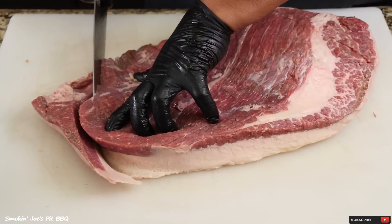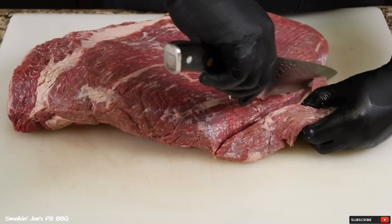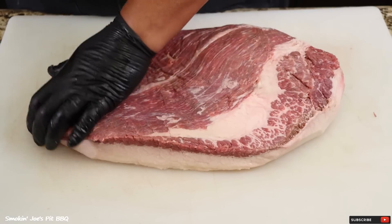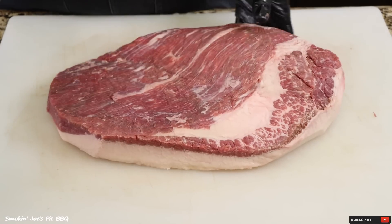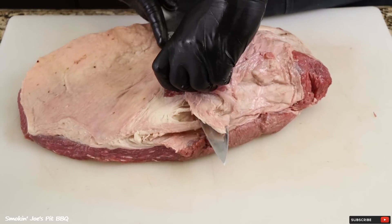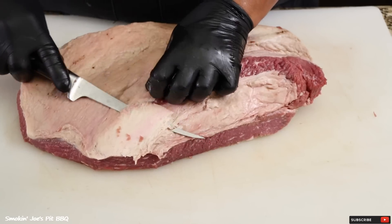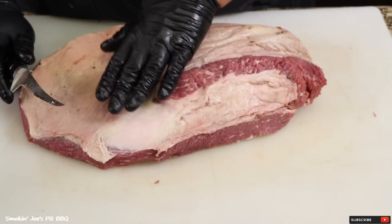The flat right here is kind of thin, so I'm going to trim that off and also round the tip of this brisket off. I had to trim pretty aggressively on this flat side because it was really thin, and I am okay with that. I'm going to take this mohawk off. I do make a ton of sausage, so I save all this trimming for my sausage making. At this point, I just like to expose the white fat on the fat cap, and I want to leave about a quarter of an inch of fat on top.